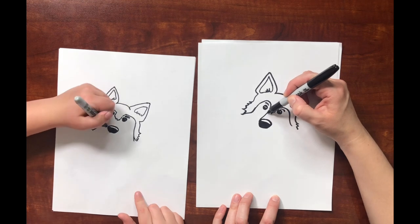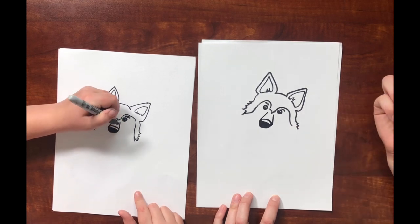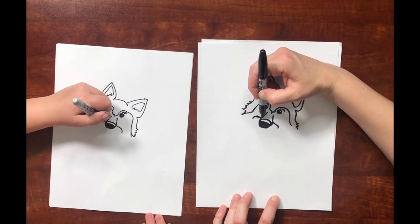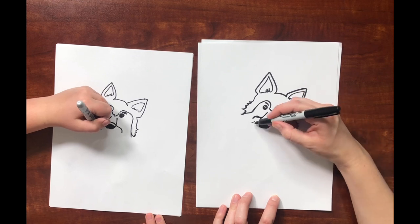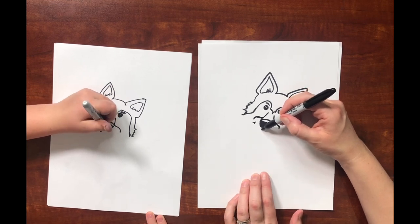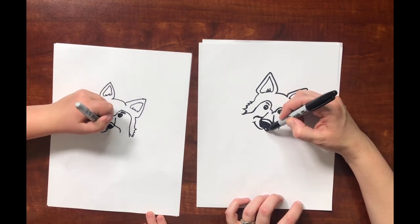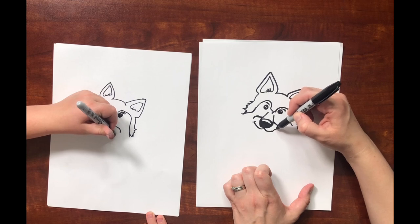From the nose, you're going to draw two lines going up. Then right here it goes out and then down, and same over here — out and then down. Then we're going to draw the cute little smile right here. Come to the middle of the nose and do an upside-down rainbow leading out to that. Then this side comes over, kind of flattens out, and then it curves up and it stops right there.